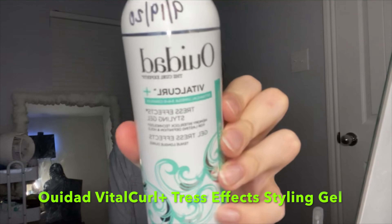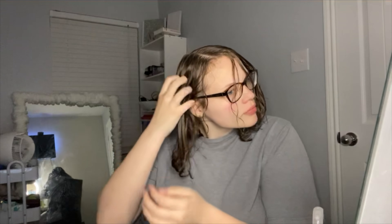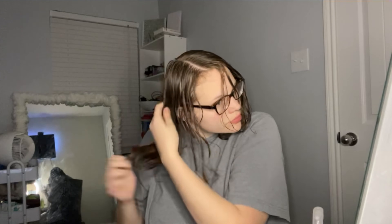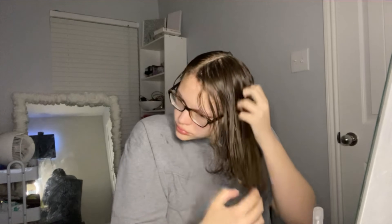I'm now taking the WeDo Vital Curl Plus Trust Effects Styling Gel — this stuff has been my holy grail for a couple of years now. I do the same thing I did with the cream: go in sections and apply a little bit before applying too much. Distribution is so important — application is crucial, you guys. You want your curls to pop, so focus on your application.